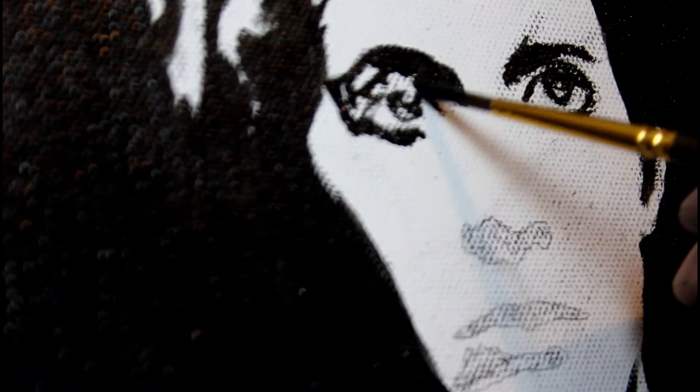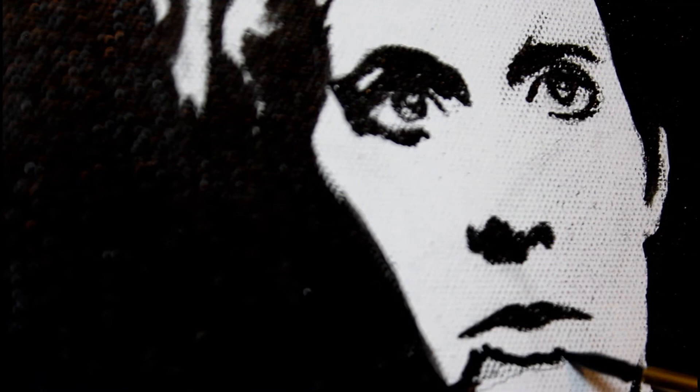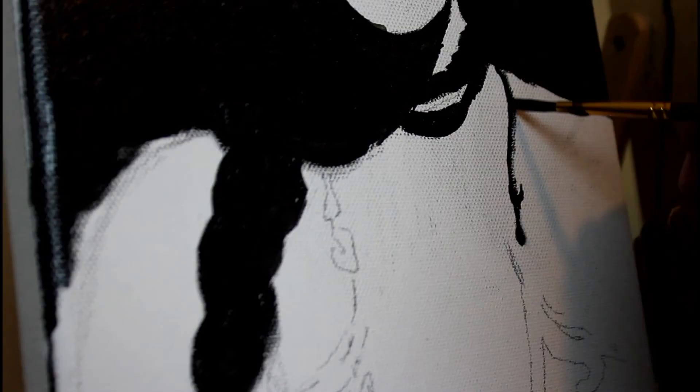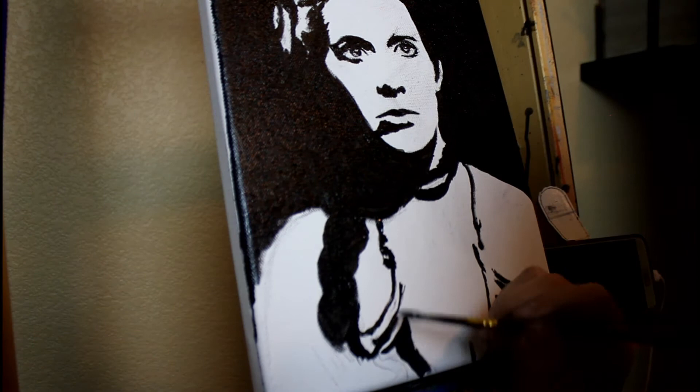This was definitely an exercise in painting what you see, not what you think you see. For instance, when it came to painting the nose, I'm not actually painting a nose — what I'm painting is an abstract shape which makes up the shadow under her nose. The same thing for her lips. I had to not think of them as lips but rather just black shapes, and it was actually a lot of fun to force myself to think this way.